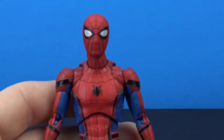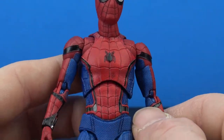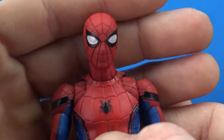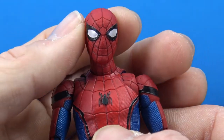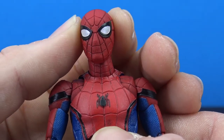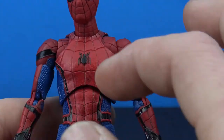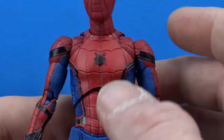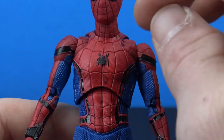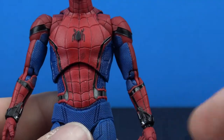Taking a closer look, the sculpt work all throughout is really nice. All the web lines are sculpted in with no paint, but it works and still looks great. The head coming out of packaging has wider open eyes with a silvery-whitish color. The rest of the suit looks really great with different textures and black piping all throughout. There is some discoloration between the reds — the caps hiding the shoulder and bicep articulation seem a duller red than the rest of the figure.